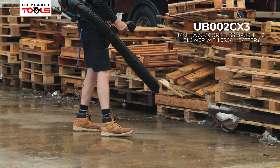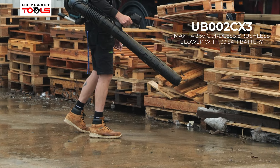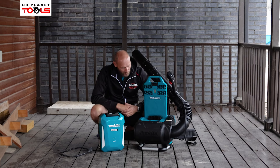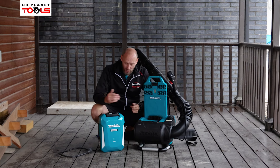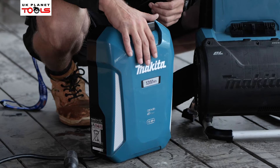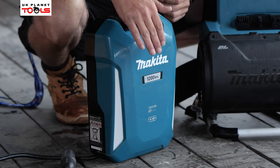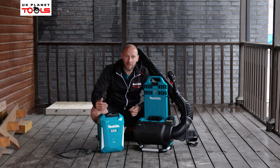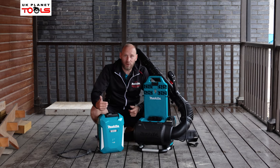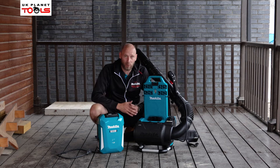So now we're going to take a look at the UB002C backpack blower. This backpack blower goes on your back, which is why it's a backpack blower, but we have to add a battery. We can either add the PDC1200, which is a solid state battery of 1200 watt hours, or there is the PDC01, which takes four 18 volt LXT batteries, which can also power the machine.